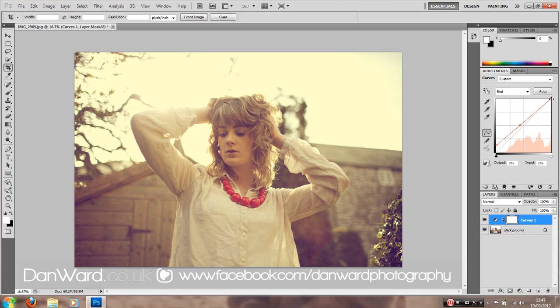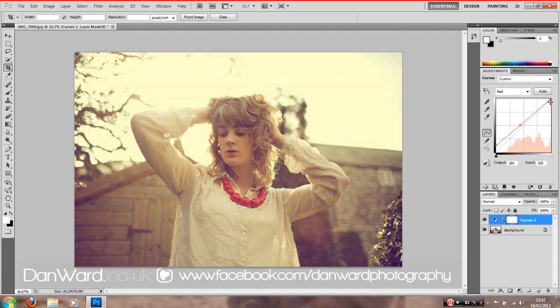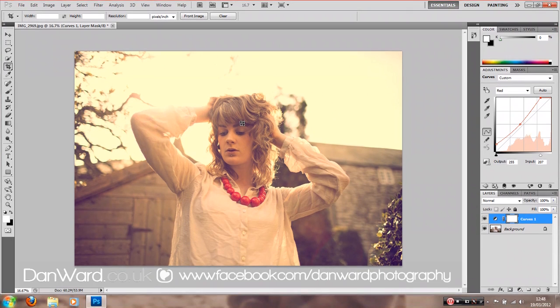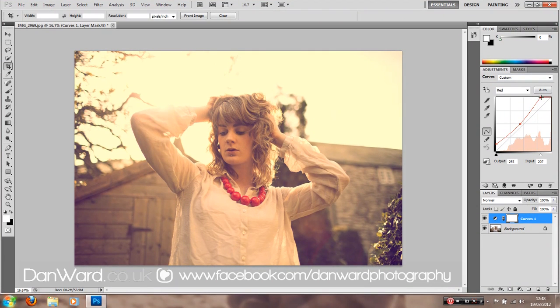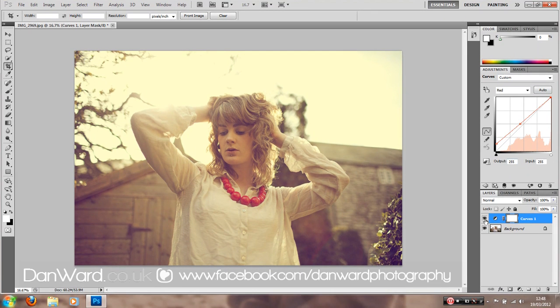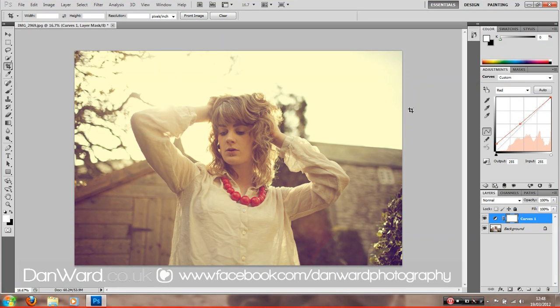If we add in the top here, we can add green into the highlights, because green is opposite red on the colour wheel. Personally I don't like this look, but a lot of people do use it. You can also add red in as well. I don't personally like adding green into it, but I quite like the summery look it's creating. I'm building up another layer.